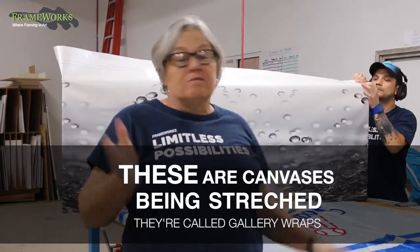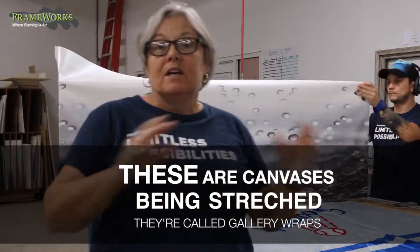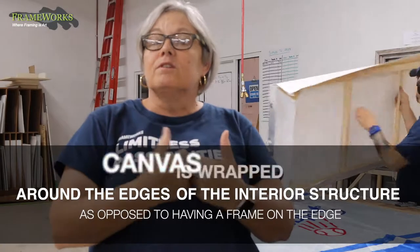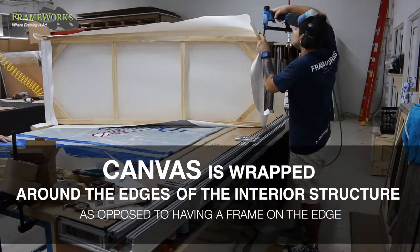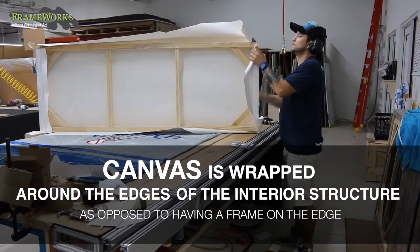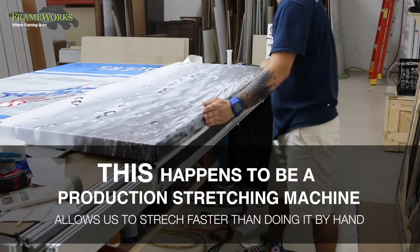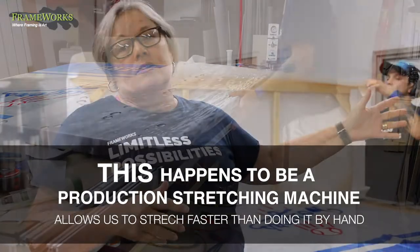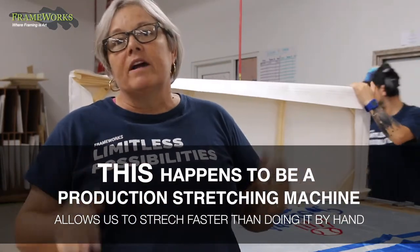These are just canvases being stretched — they're called gallery wraps, which means that the canvas is actually wrapped around the edges of the interior structure as opposed to having a frame on the edge. So it's canvas wrapped around wood, which you can see from the back. This happens to be a production stretching machine that we have, which allows us to stretch much faster than doing it by hand. We do it both ways.